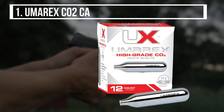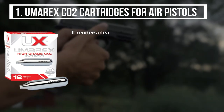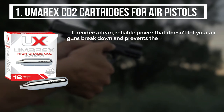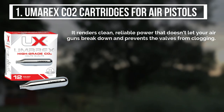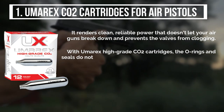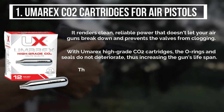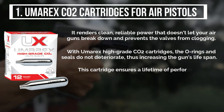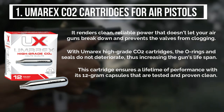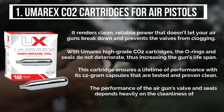The final product is the Umarex CO2 cartridges for air pistols. It renders clean, reliable power that doesn't let your air guns break down and prevents the valves from clogging. With Umarex high-grade CO2 cartridges, the O-rings and seals do not deteriorate, thus increasing the gun's lifespan. This cartridge ensures a lifetime of performance with its 12g capsules that are tested and proven clean. The performance of the air gun's valve and seals depends heavily on the cleanliness of the CO2.